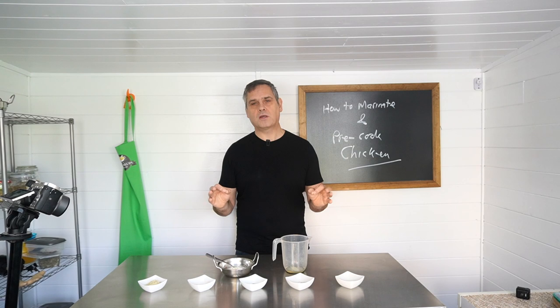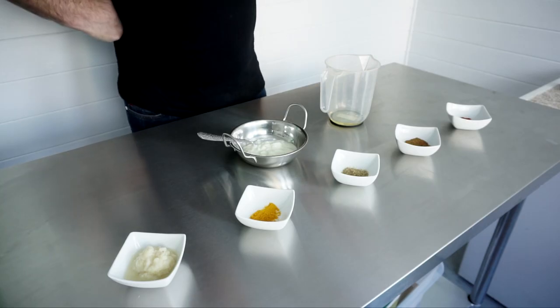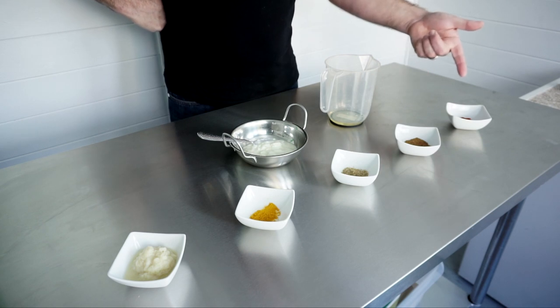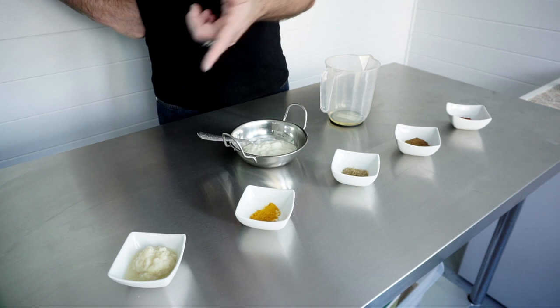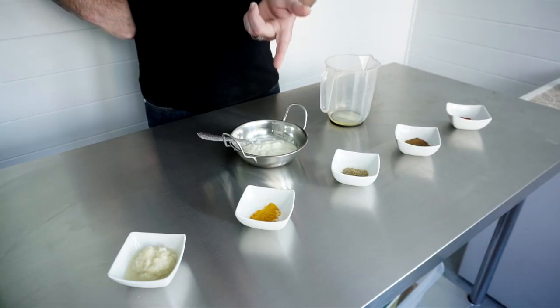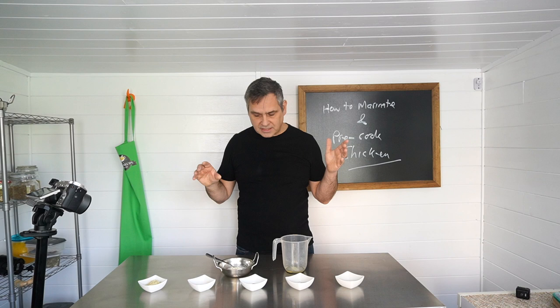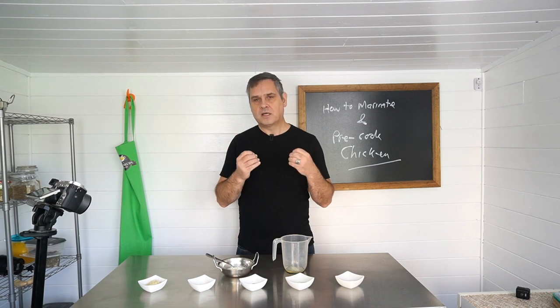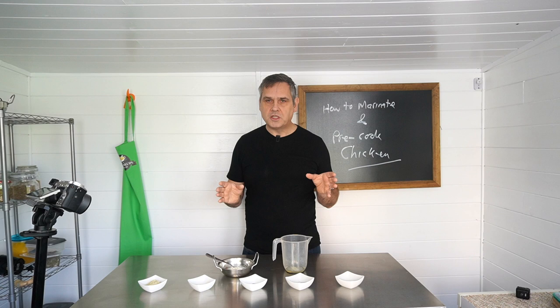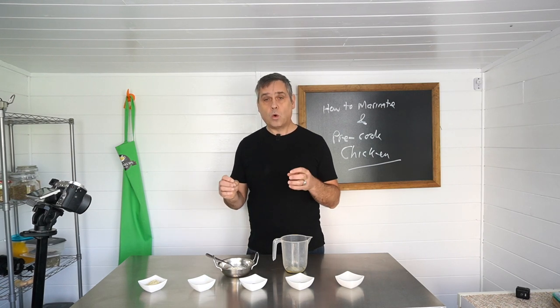The process we're going to follow today is very, very simple — nothing complicated — just a few little tips that will help you get the best results. So let's have a look at what we've got. We've got garlic, some turmeric powder, some coriander powder, some cumin powder, and just a little bit of red Kashmiri chilli powder. Those are our spices we're going to use to marinate our meat along with the garlic. We've got some rapeseed oil, and then we've got some natural low-fat yoghurt. Now two of these ingredients are the most important when it comes to flavour and tenderness in your pre-cooked chicken or lamb — and those two ingredients are the yoghurt and the garlic.